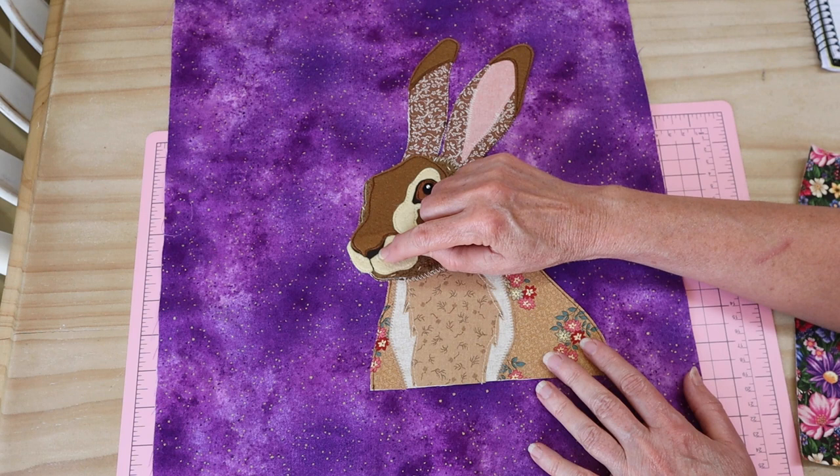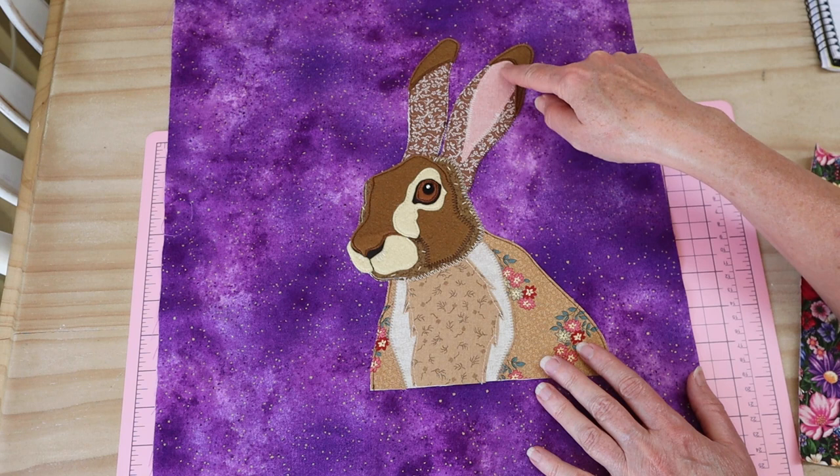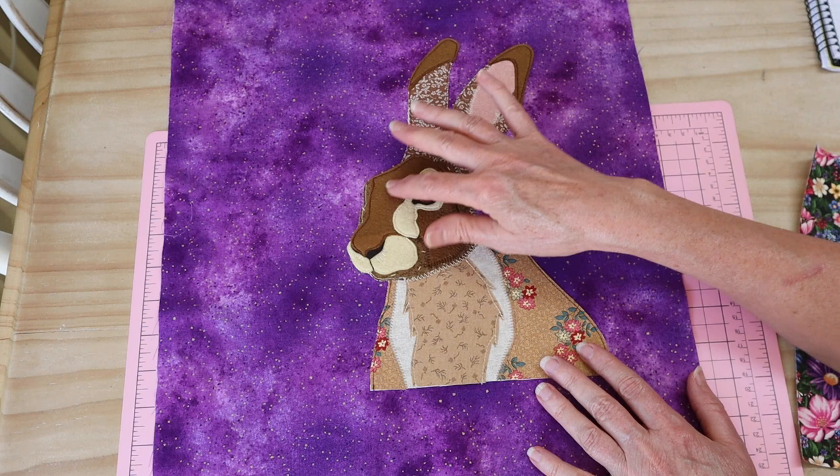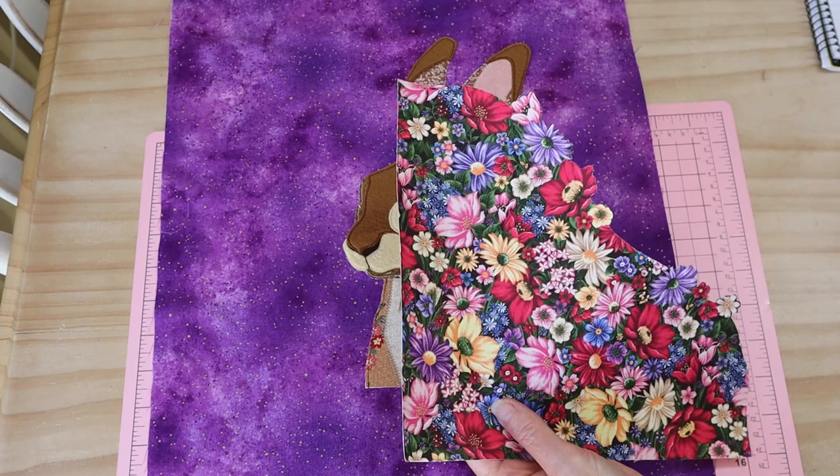I've made just a couple of little hair stitches coming out from the nose with white extra-strong thread. If you've got free motion embroidery on your machine, you can stitch through all of these areas, or you can hand stitch some more fur work. Now that the little hare is all done, we're going to go ahead and pop in our little surrounding flowers.